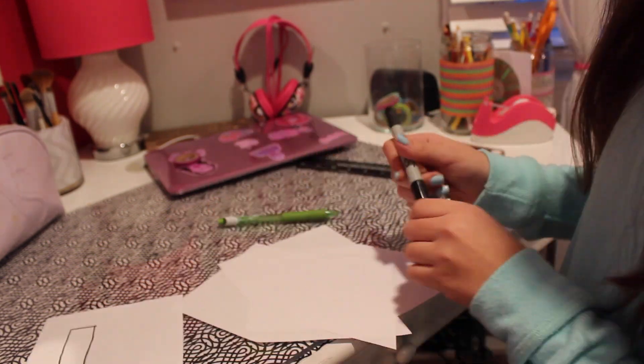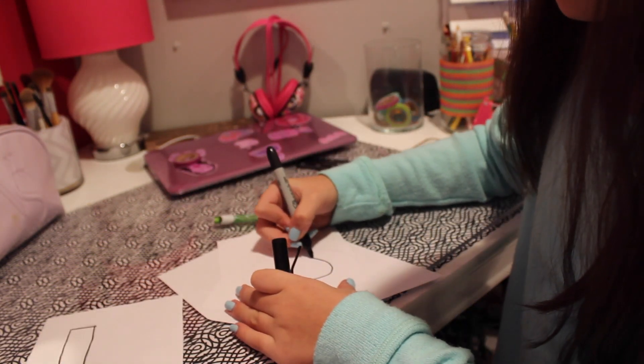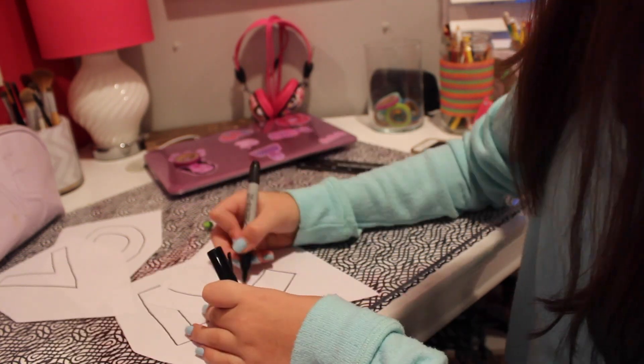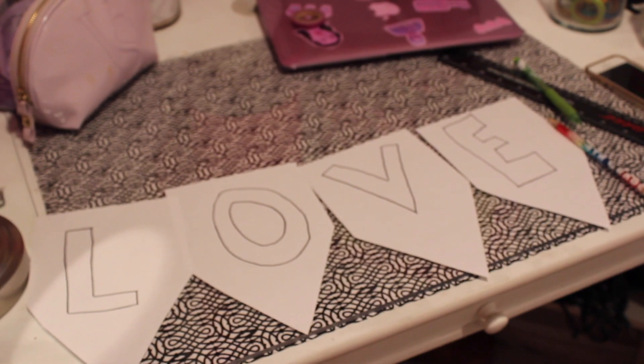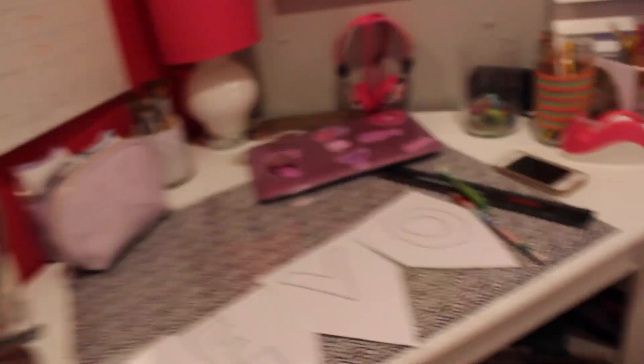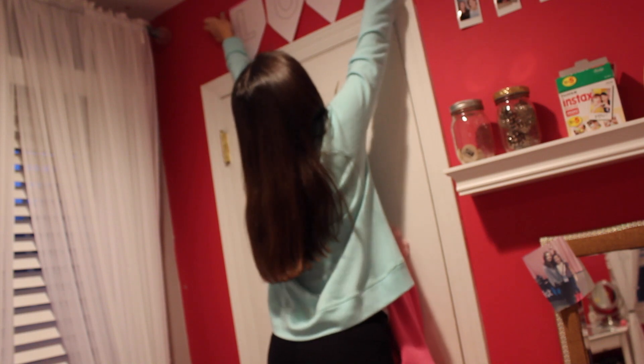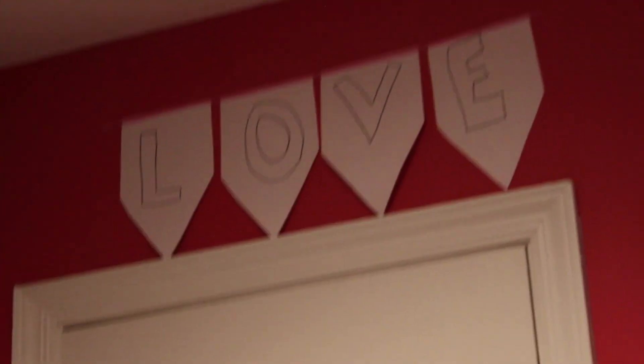You're just going to write L-O-V-E on each one so it spells out love. You can also put washi tape on top of all of them to connect them. Now you're done with the first DIY. I love this one so much.